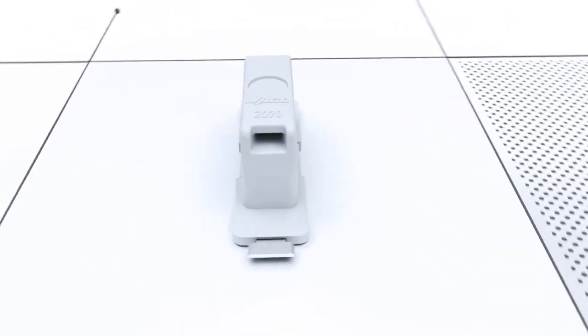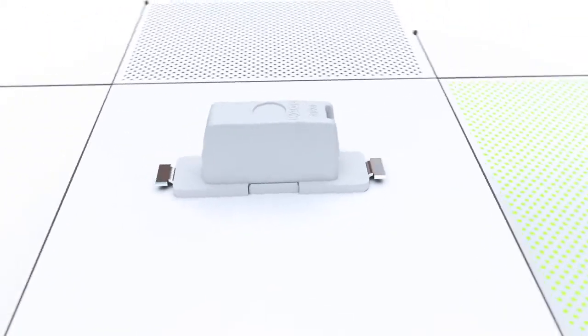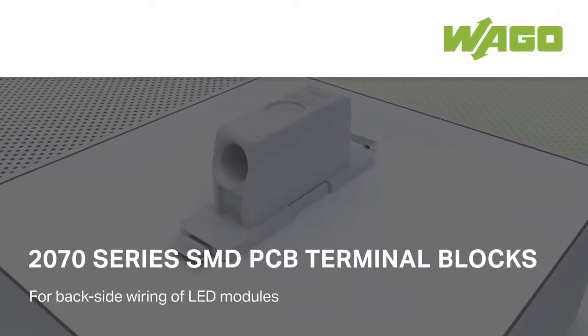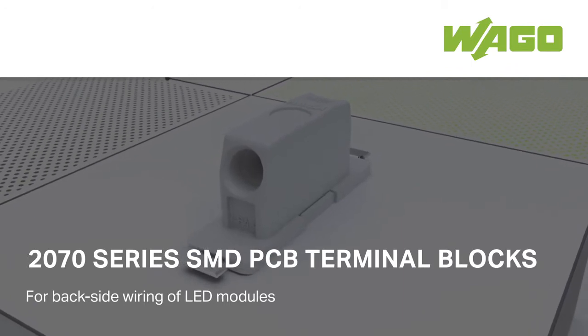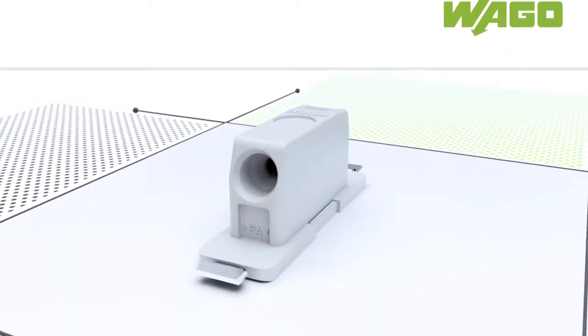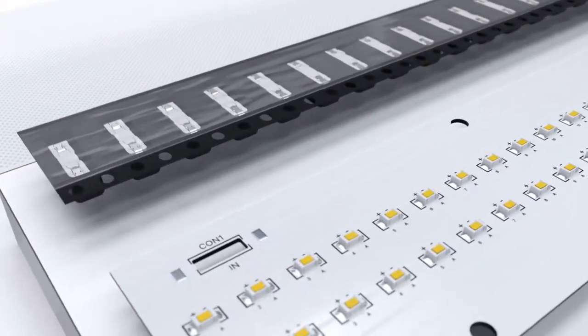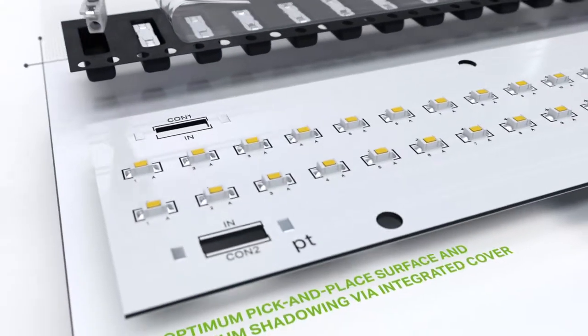WAGO's all-new 2070-series SMD PCB terminal blocks provide easy backside wiring of LED modules. Versions with an optional cover also offer an optimal suction surface to facilitate assembly.